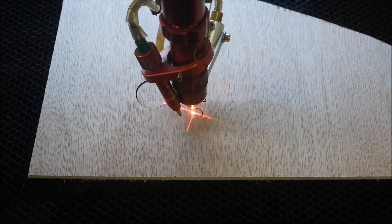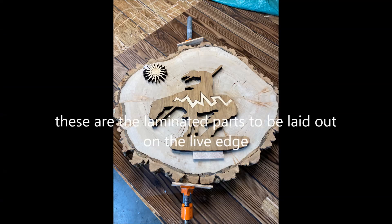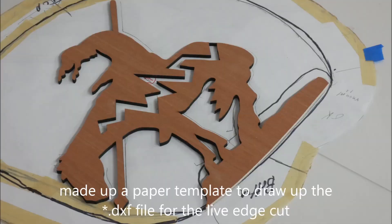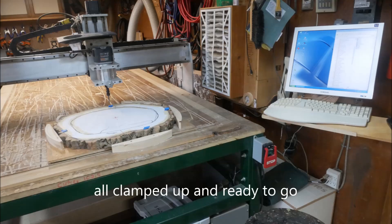I'm going to take those cut parts and do a layout on the live edge. I'm also going to start to lay out the paper template on top of the live edge to draw up and digitize that section so I can cut it with the CNC machine.